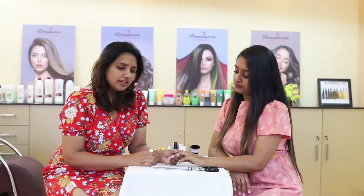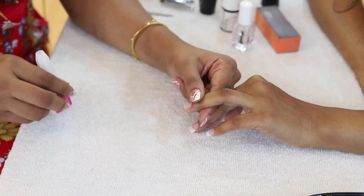We will file the natural nail. Then we will use the pH to provide the natural nail protection. We will file the nail on the tip.